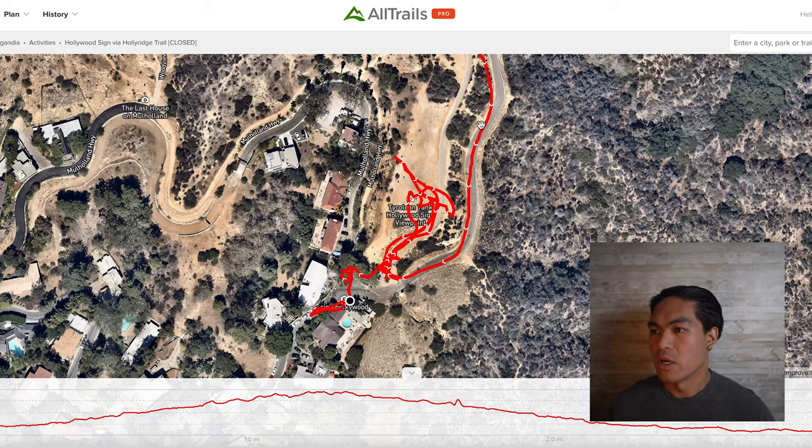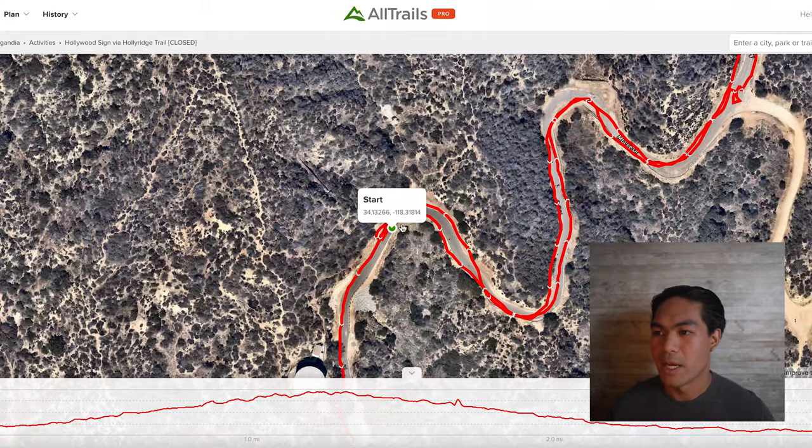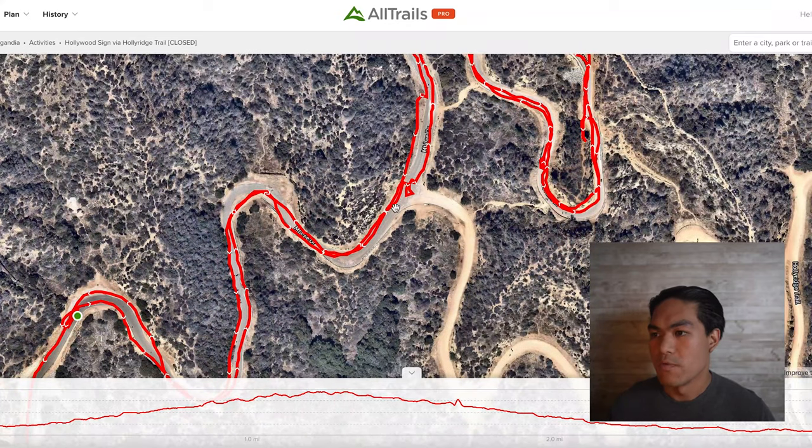you're going to hike up Mount Lee Drive, and that's going to take you all the way up to the Hollywood sign. This is the trail split you see in the video — just make sure you keep going straight up Mount Lee Drive.